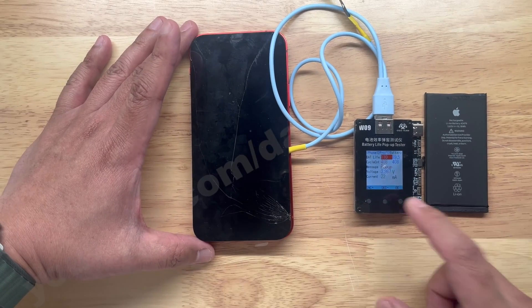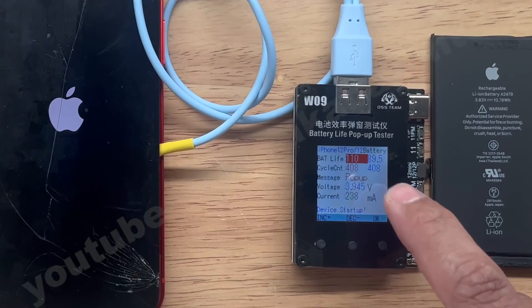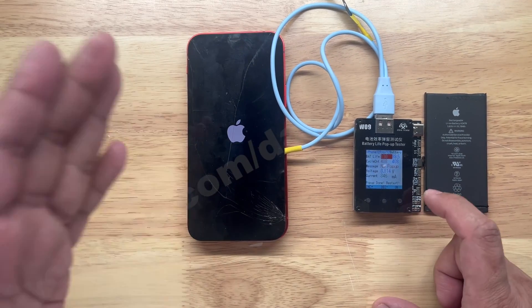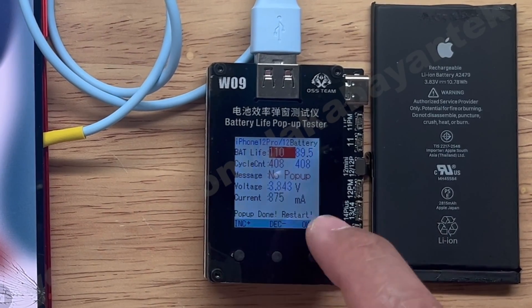Let's install this and connect the battery on the portion where it says SE 12, 12 Pro. Initially this is the first time it pops up. If it doesn't turn on, let's try to power up the phone. You will see it says 'device startup.' I won't go into the phone itself because it has a passcode — we're going to answer the second question at the same time. It now says 'no pop-up, please pop-up done, restart.'